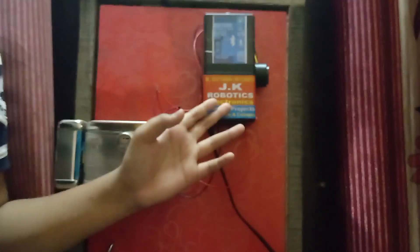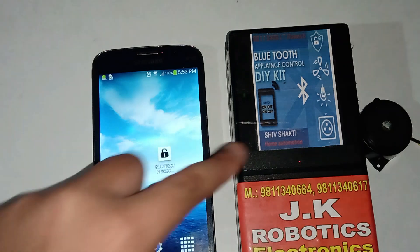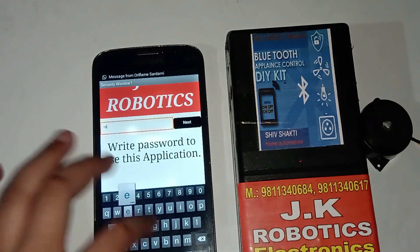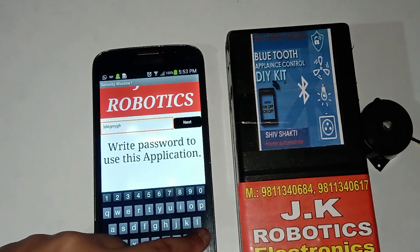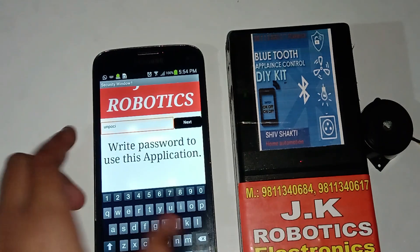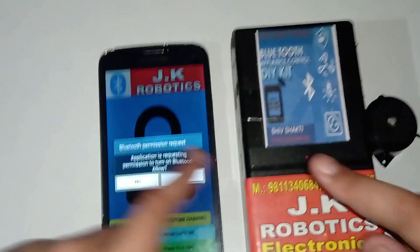Friends, to control this device we need an application, so let's learn something about the application. This is an application to control this device. When I open it, for security it will ask for a password. If I write the wrong password then it will show incorrect password on the screen and the app will not open, but when I write the right password it unlocks. You can also change this password when you buy it.